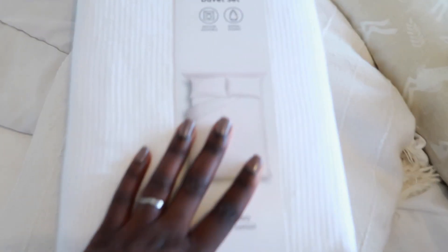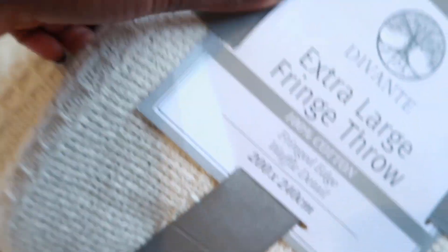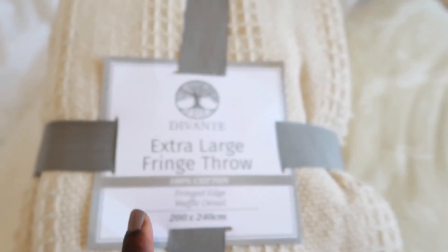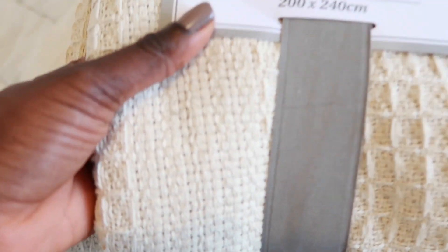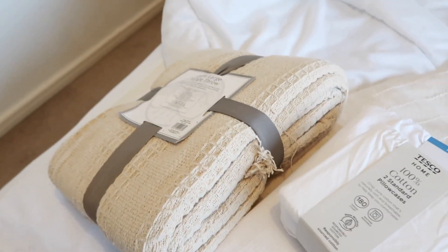I got this cotton rich from Tesco. I also got this from The Range and I just thought I love the color and I love the waffle details, so now what I'm going to do is start basically getting this organized.